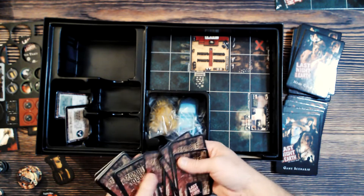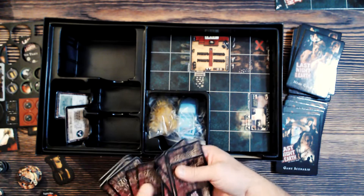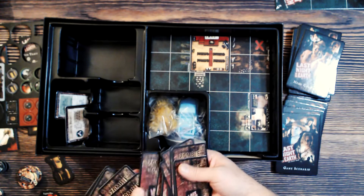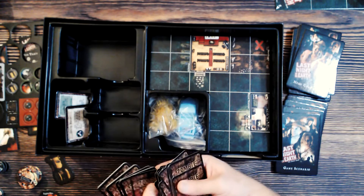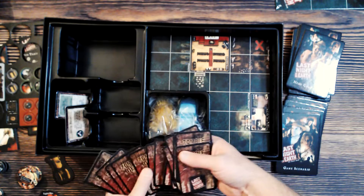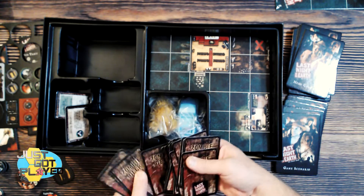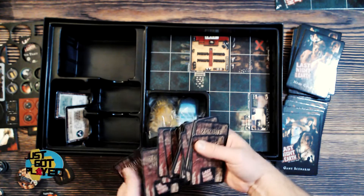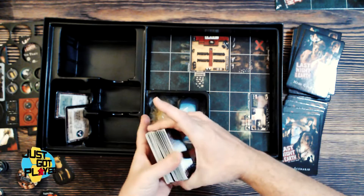It sounds like I'm playing basketball as they un-stick — like the first time you undo a slinky, all stuck together, you've got to loosen it up. That was an entire deck of zombie cards, and Tiffany's going through an entire hero deck over there — quite a bunch of them.